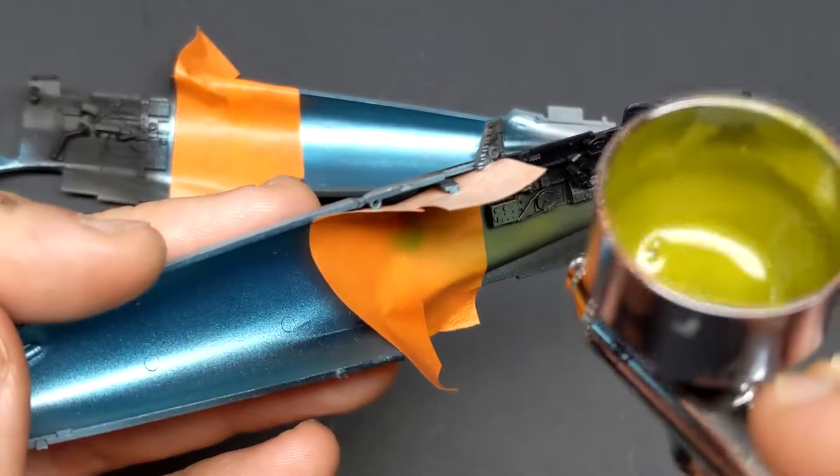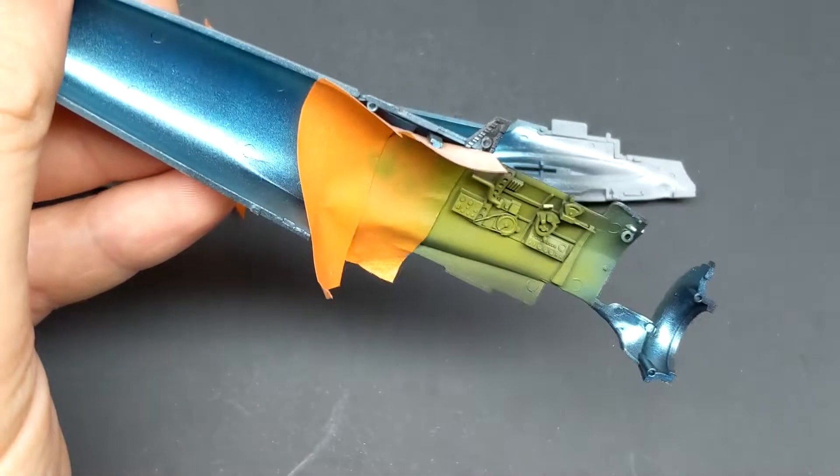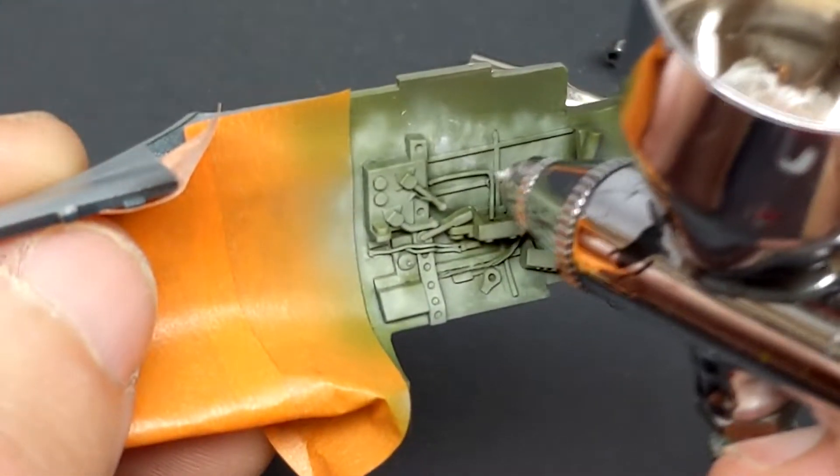One way for the Americans to break contact would be to put their heavier aircraft into a dive where the lighter Zero couldn't keep up. How much lighter was the Zero? Compare it to the Wildcat and you would see almost a 2,700 pound difference in weight. Now let's talk about building the Zero.